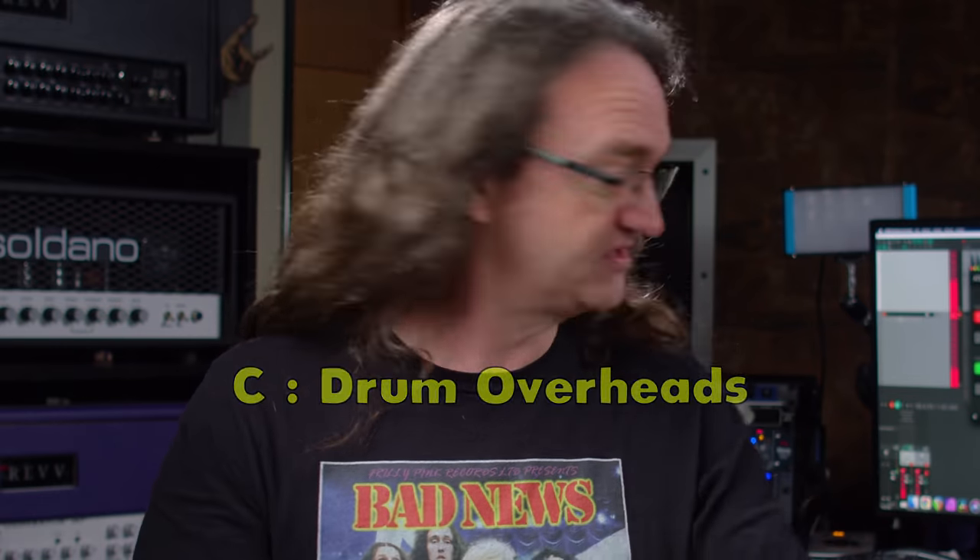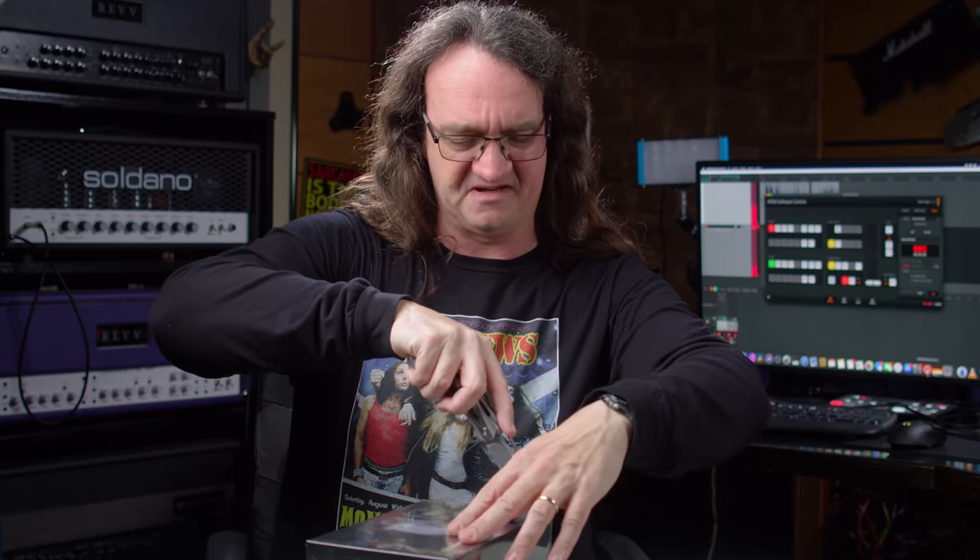And what do we use stereo matched pairs for? You got it — drum overheads. Let's pull these out of the box and throw this up on the kit in just a minute. You can use stereo pairs for all kinds of stuff: room mics, overheads, guitar mics.